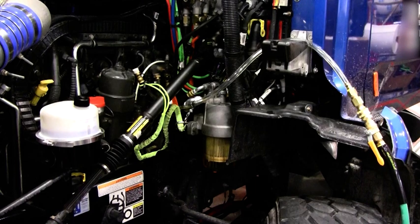The Shop Pro will begin to pull a vacuum on the system almost immediately. You will need to run the Shop Pro for a full five minutes to ensure that the system is properly primed.